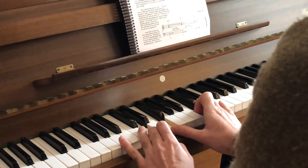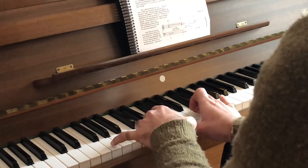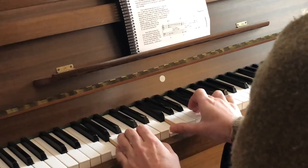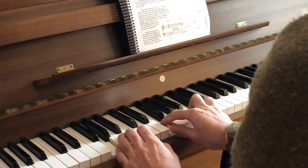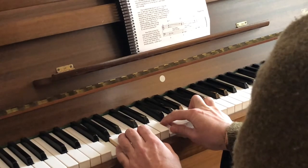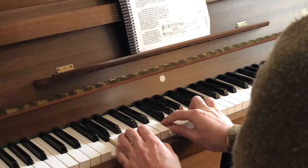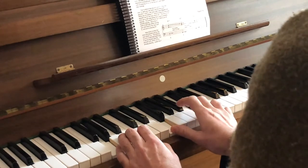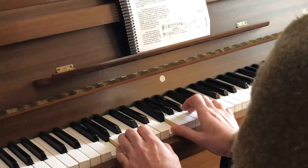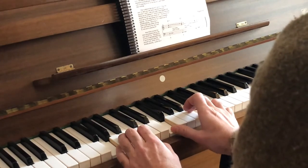And then G dominant 7. The root is G. F is a common note between D minor 7 and G7 — in D minor 7, F is the minor 3rd, but in G7, F is the minor 7. And we also need a major 3rd for building the G7.